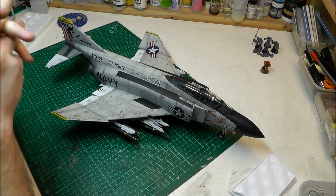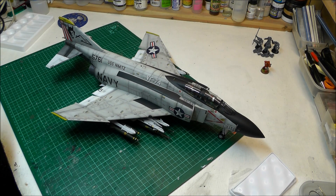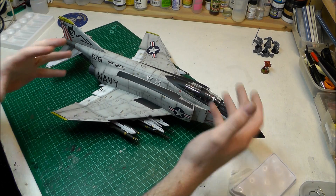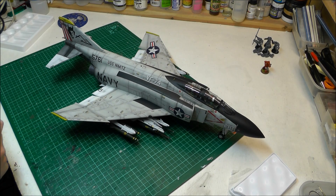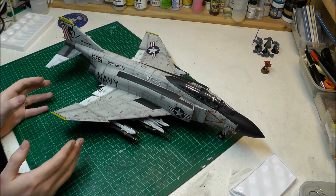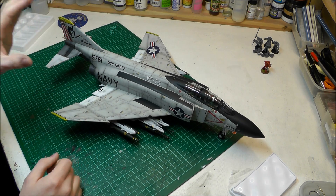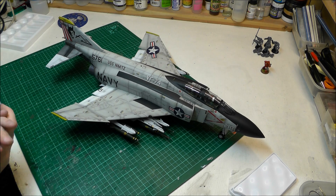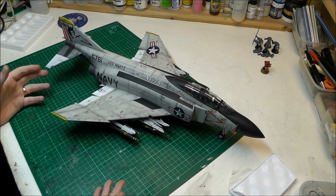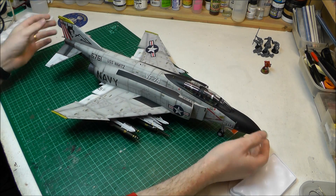I spent about three weeks building this, and I build as a job — seven till five, six days a week. So that's how much time you really want to put into a model like this. It's no small project. Coming back to the £120 price: for someone doing it in their spare time, this is going to take months and months to build. If you put in a couple of hours here and there as a hobby, you could end up spending six months to a year on it — so for £120, that's almost a year's worth of modelling. Not bad, actually.